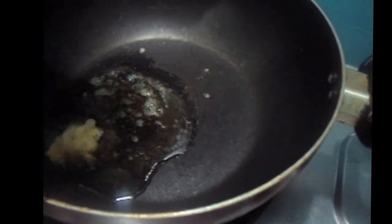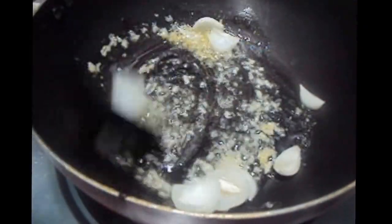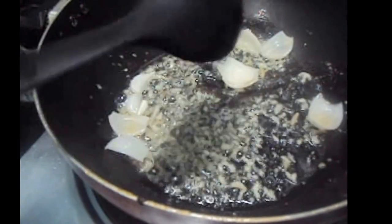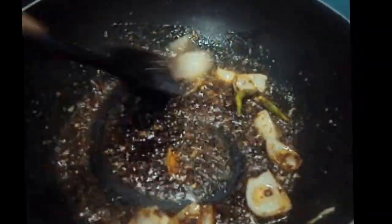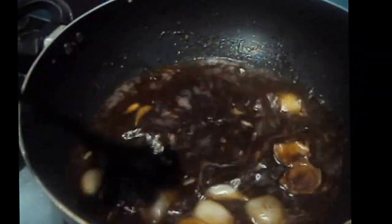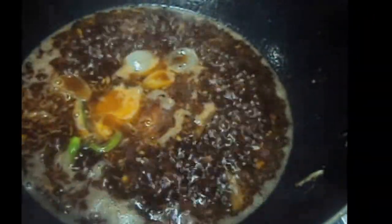In the wok we will add oil. We will add ginger-garlic paste and onions and cook for one minute till the onion is cooked. Then we will add soya sauce, ketchup, chilies, salt and black pepper, and mix it. To this we will add water, one and a half cups, and mix. Then add one teaspoon of corn flour and water slurry and mix it.